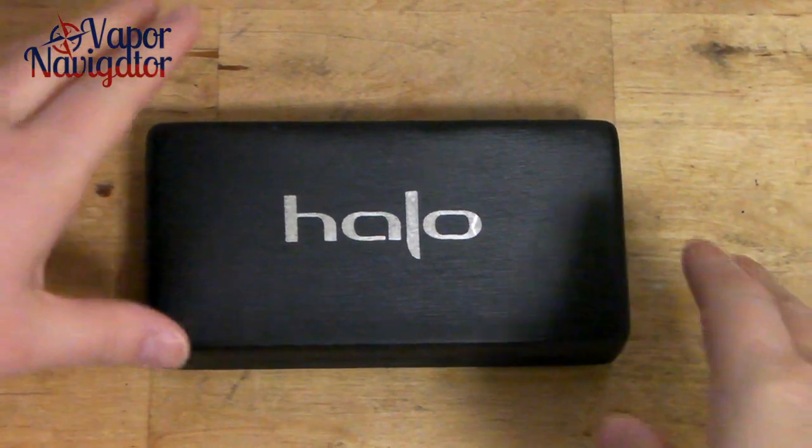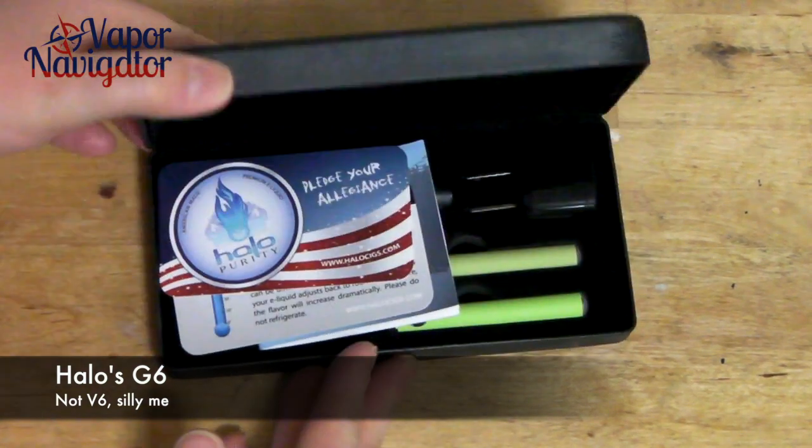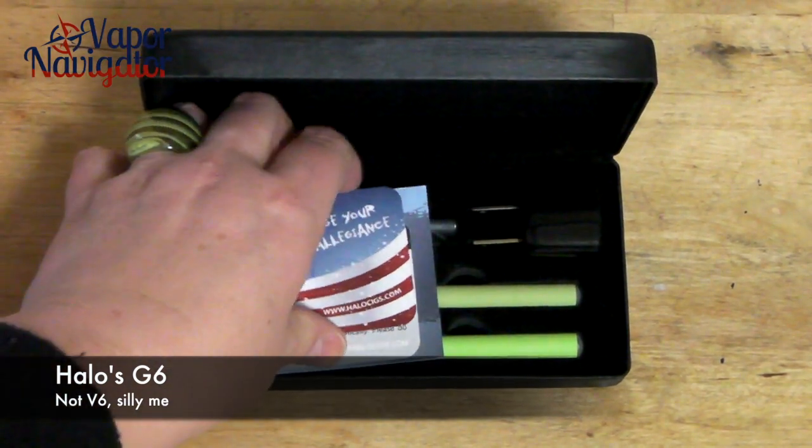Hello, this is Trina from Vapor Navigator, introducing you to Halo's V6 kit. Beautiful box here. Open it up, you get a few bits and pieces.